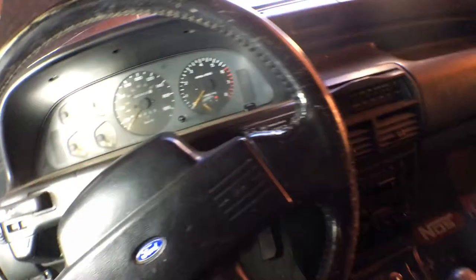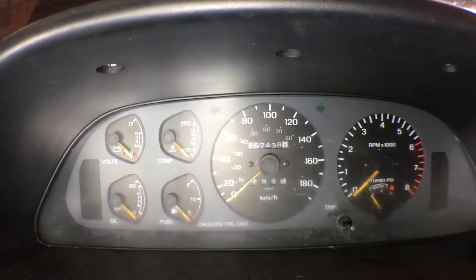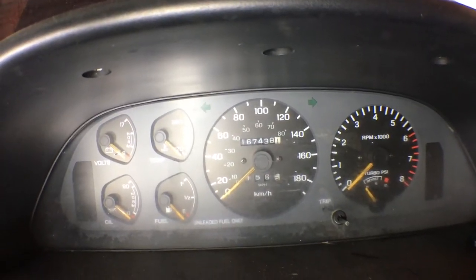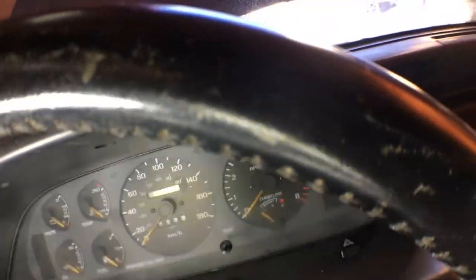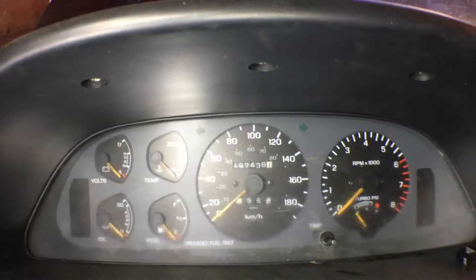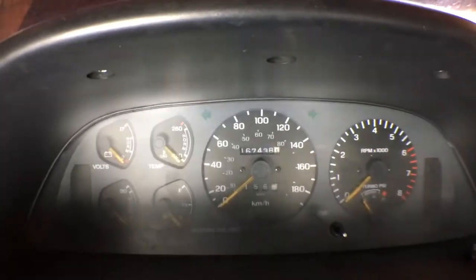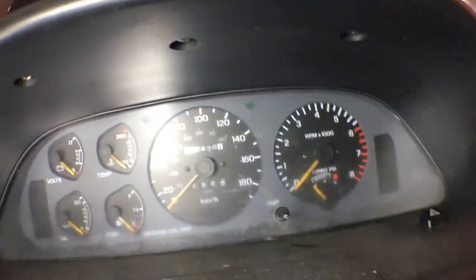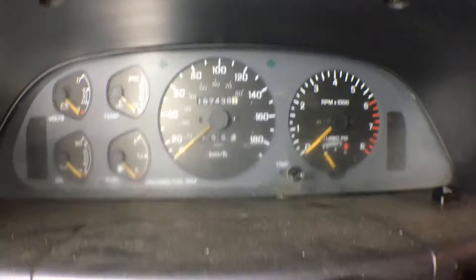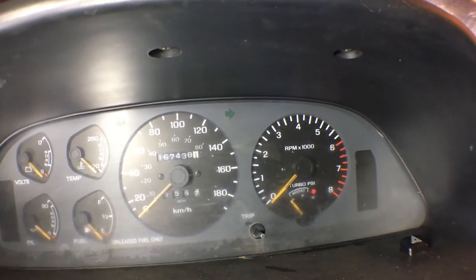What else have we got here on the instrument cluster? Looks like we need some cleaning. It does have a boost gauge - winning! So we've got volts, oil pressure - looks like it's in PSI too, that's interesting, not even in KPA. Temperature is also in Fahrenheit - 120 to 260. Gas tank is what it is. This is a little gray - either dirty or needs polishing because it is a little opaque. Kilometers and hours are primary and then it's got miles per hour on the speedometer. And then the boost gauge - that's pretty awesome.